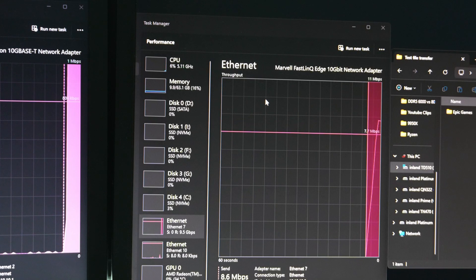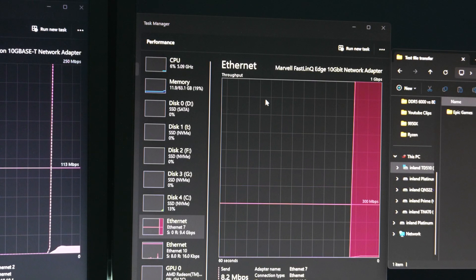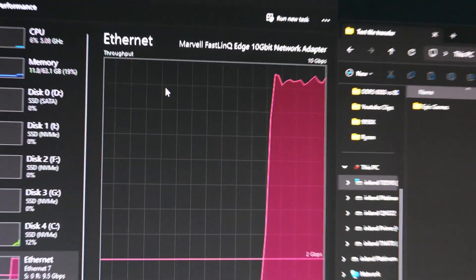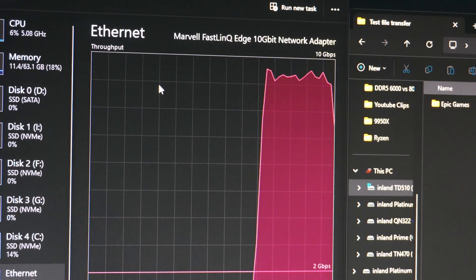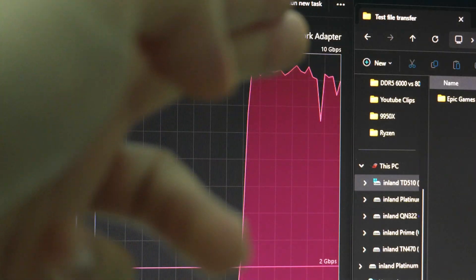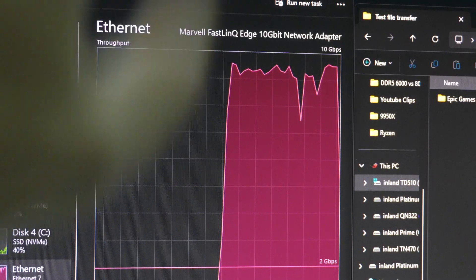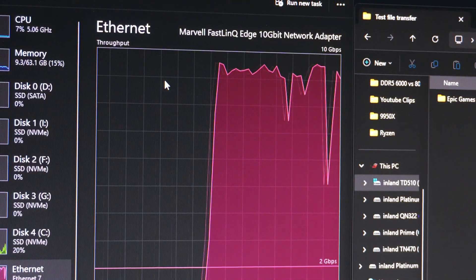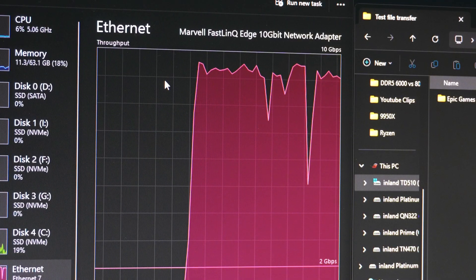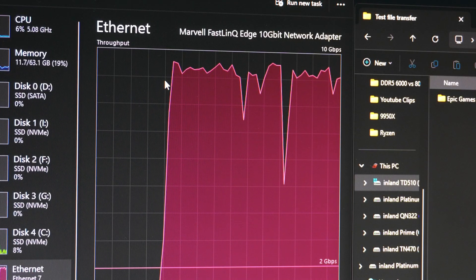We can see that the files are being copied — my Epic Games folder — across the network. It is transmitting at the full speed of around 10 gigabit. It's going to change in speed periodically because we're transferring a lot of different files; as it finishes one file, it starts another. That's how 10 gigabit can help you with your workflow if you have a home LAN or a file system where you want to transfer files very quickly.